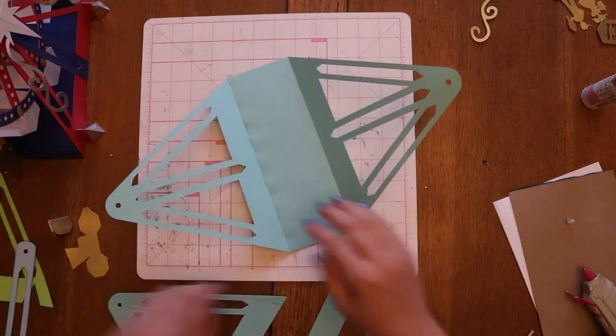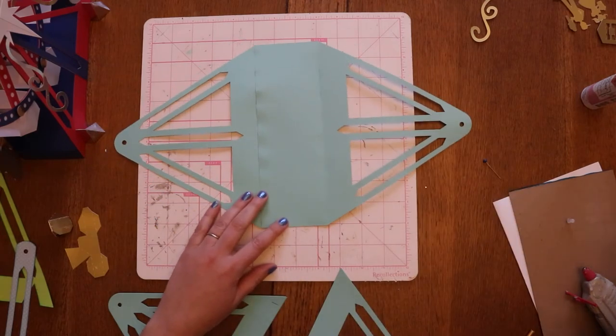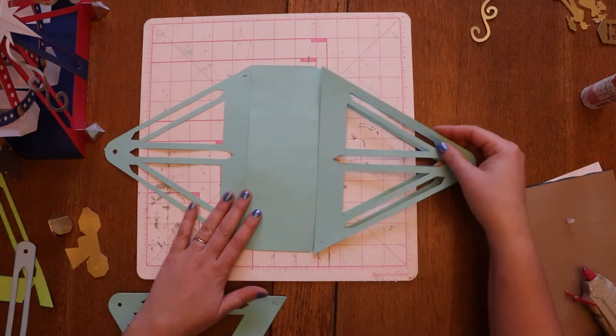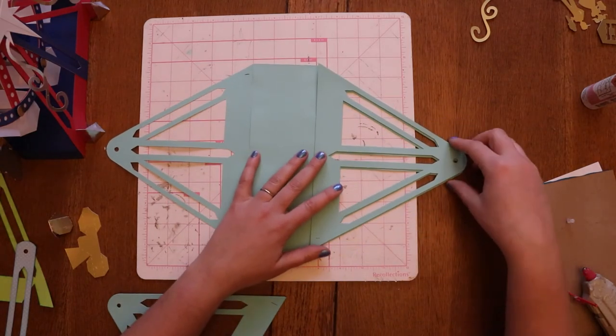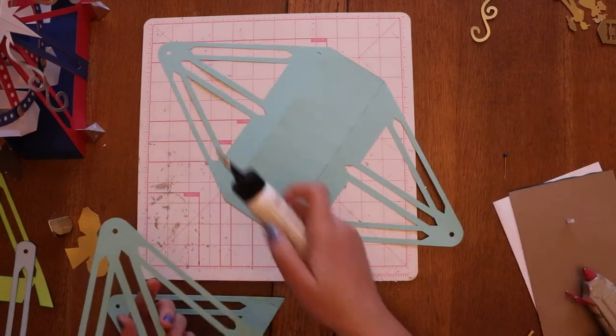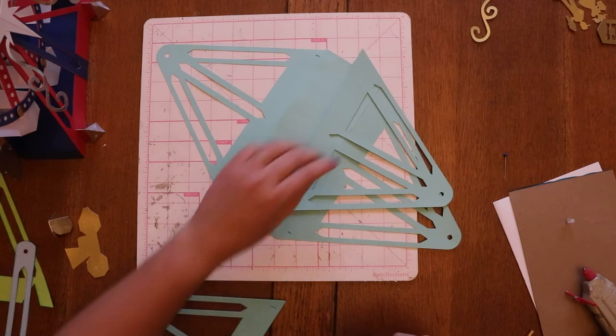This is going to fold up — it is covered. And the third one, what I'm going to do is first go ahead and get these in position, then glue them down just like that. I want these lines to be lining up.